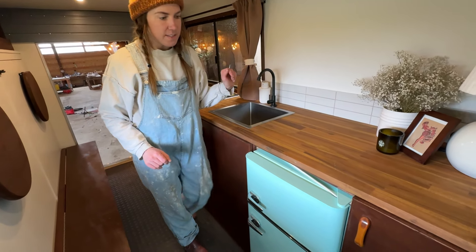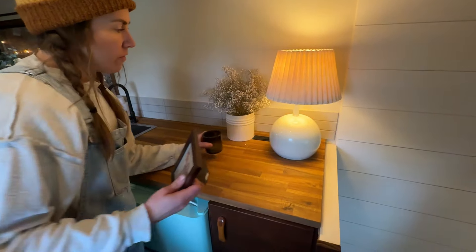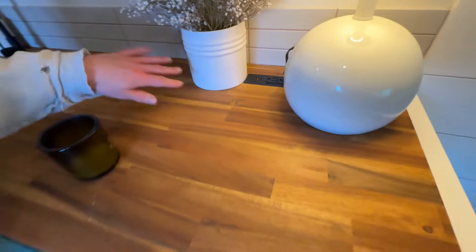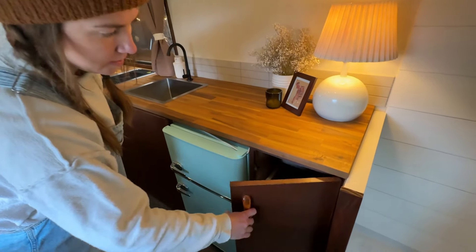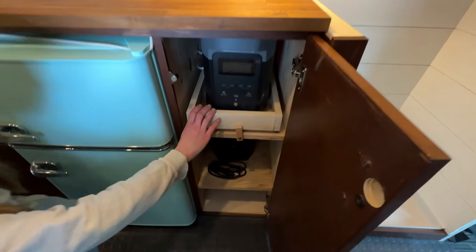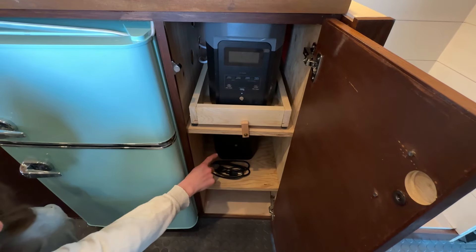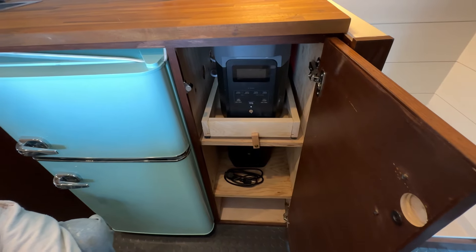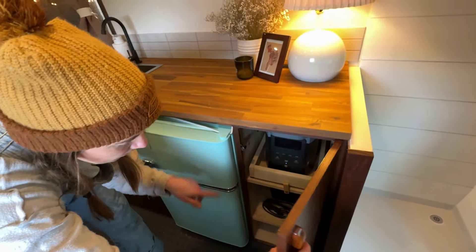Our deep sink — you can hide your dishes in here — with a cute little gooseneck faucet. We put some decor up here and there's an outlet over here so you can plug in appliances and cook right here. That's all connected to our battery system housed down here — this is an EcoFlow. She has both the power system and a backup battery, and a larger one at home for longer trips, but this will be good for weekend getaways. The fridge is also connected to that.